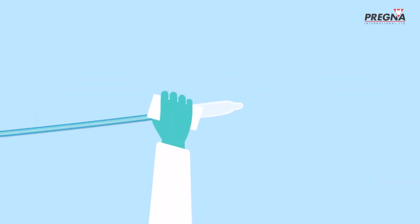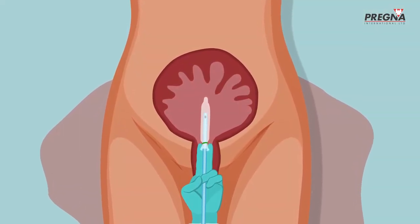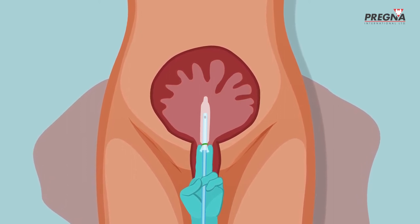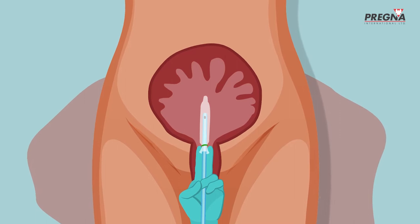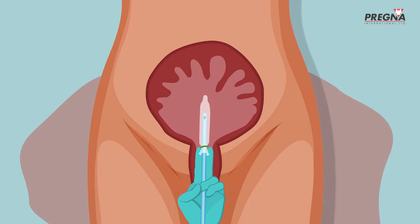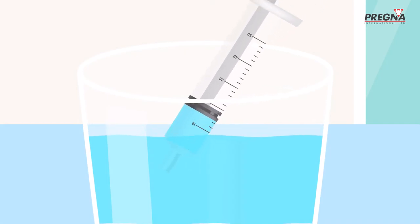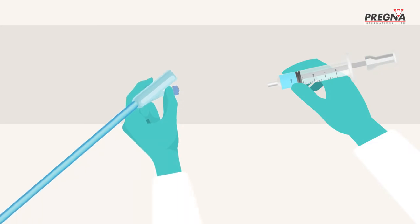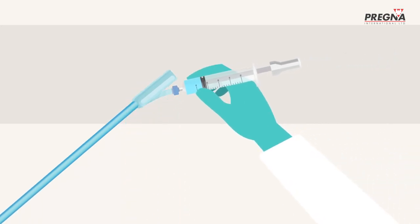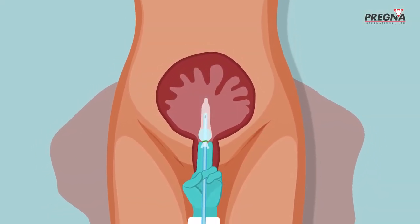She disinfects the balloon using the iodine wipes provided in the kit. She inserts Dr. Burke's ESM UBT into the bleeding uterus, making sure that it is inserted through the cervical opening and into the uterus and not just in the vagina. If the balloon is inflated in the vagina, it may not address bleeding from within the uterus. She draws normal saline into the syringe and attaches it to the catheter at the opening used to fill the smaller Foley balloon, then pushes 15ml of normal saline through the catheter into the Foley balloon.